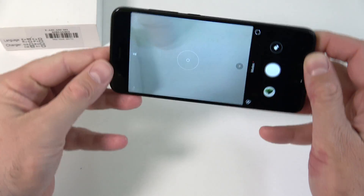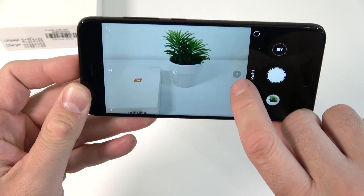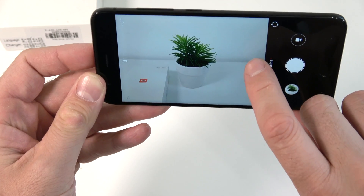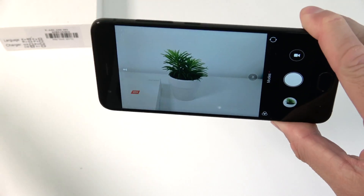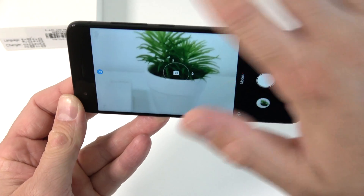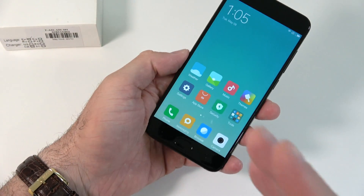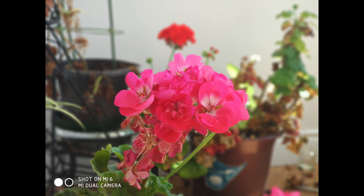The last thing I want to check out is the camera app, which looks similar to previous Xiaomi devices. This time we have a 1x button — if you tap it, it uses the second lens to zoom in, which is very cool and useful in many conditions. With another button we can likely get a bokeh effect. Here are a couple of pictures I took downstairs, and they do look very very good.